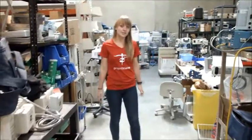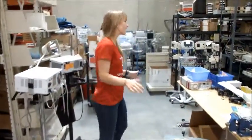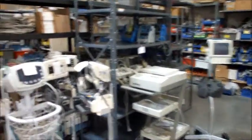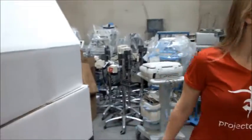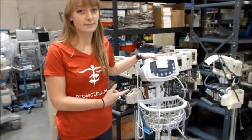The biomed area of the Project Cure warehouse is pretty big and EKG machines can be found anywhere in the warehouse. Sometimes they're standing on stands or on the shelf, and oftentimes you can find them back behind the shelving. Make sure that if the EKG machine already has a sticky note on it, it's probably already been tested.